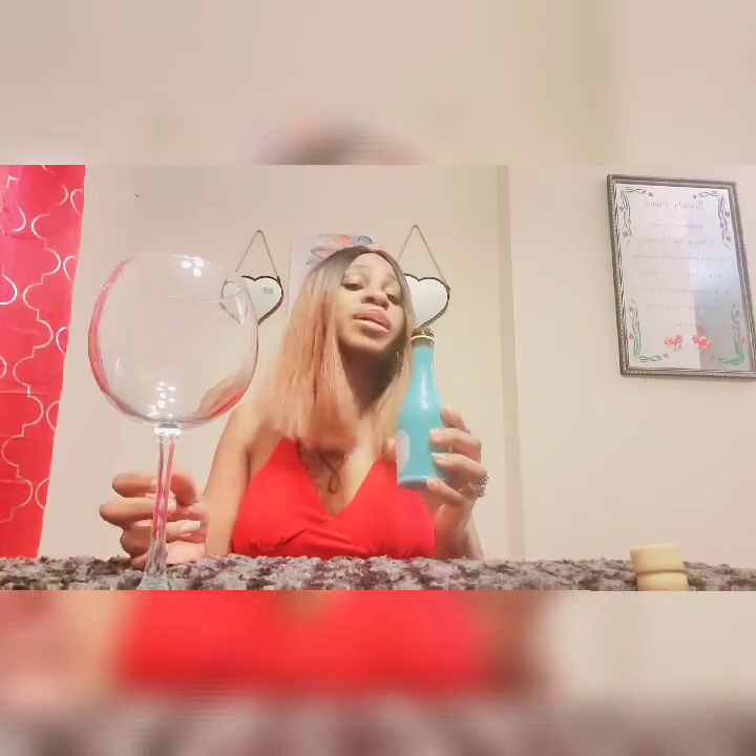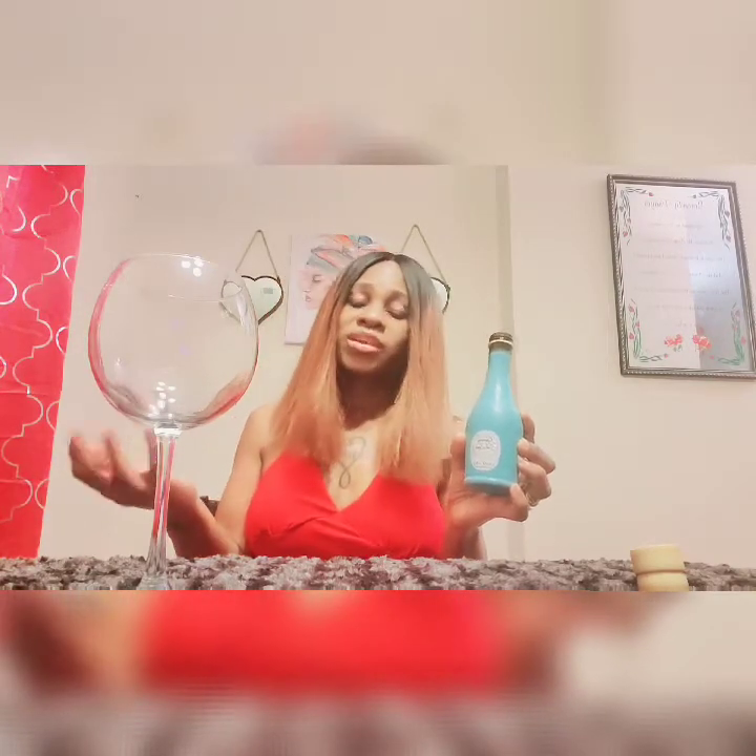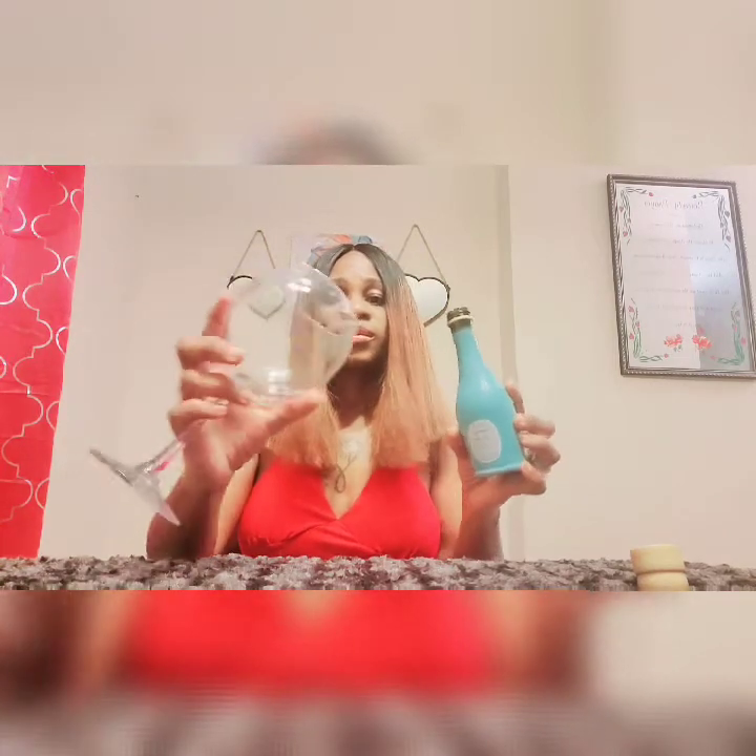It just pops off like that. It smells sweet — I can smell the peaches and the grapes in it. It's pretty strong. I can smell the peaches and the grapes. There is 7.5% alcohol in this wine, so you're getting a lot of bang for your buck with this wine.